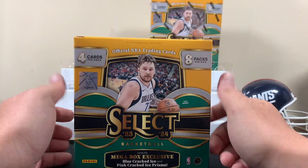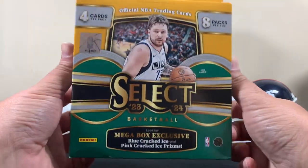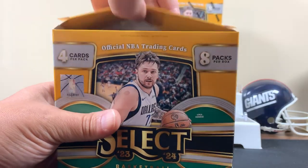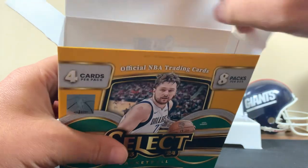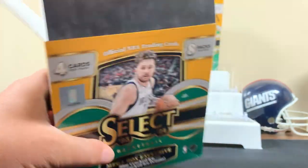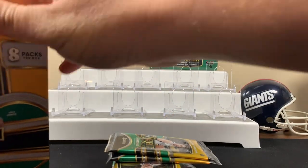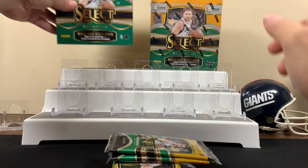So if you like this kind of content, consider subbing to the channel because we'll have another one coming of Target Mega Boxes. Let's see how we do — get some fire in here. These seem like they're pretty good, it's a pretty good product. Good old Select.